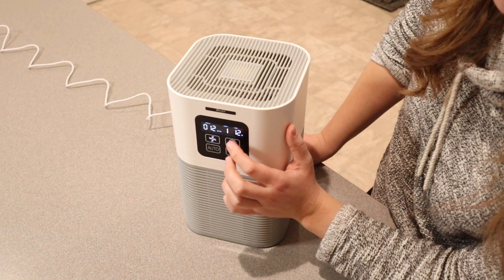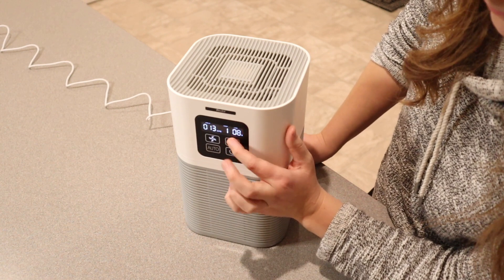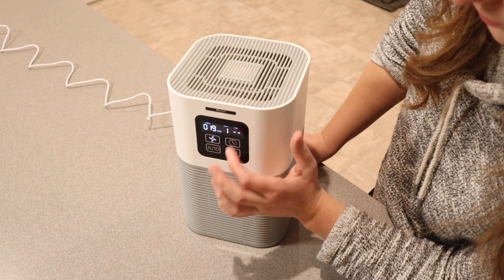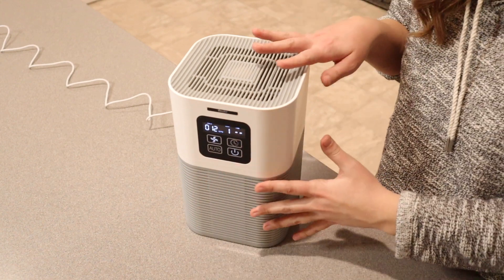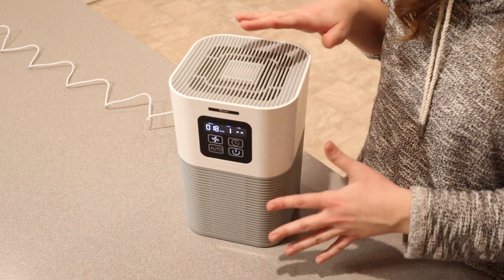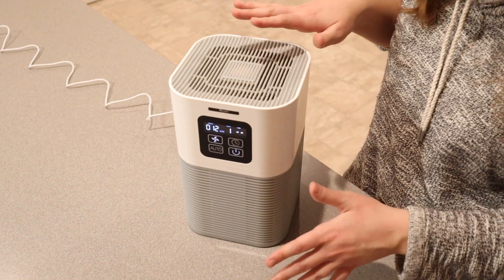You can set the timer for up to 12 hours, which I really like. That way if you wanted to have this on all night, or just during the day, you could easily do that. This is going to be a great option for filtering out VOCs, pollen, smoke, pet dander, and other air pollutants.